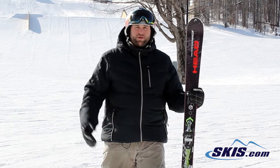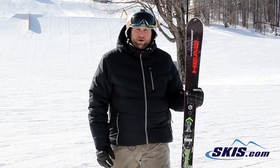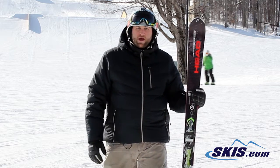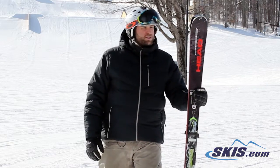I'd say it's for the intermediate all the way up through the advanced level rider. Primarily going to be for front side groomer ski conditions. 5 out of 5 for the Power Instinct TI Pro.